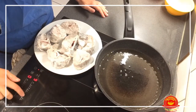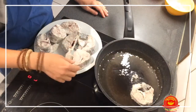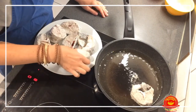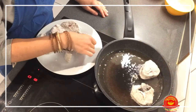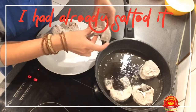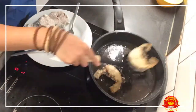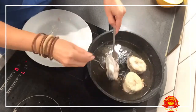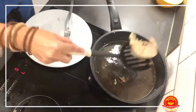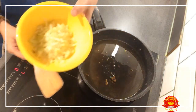The oil is now hot. I'm going to reduce the heat a bit and we're going to fry the hake slightly, just to give it a bit of color and seal it.